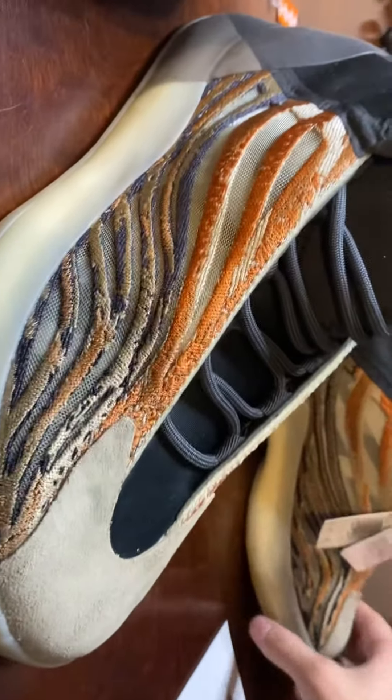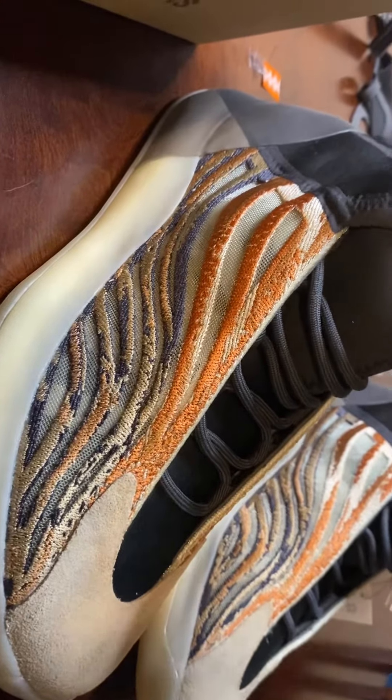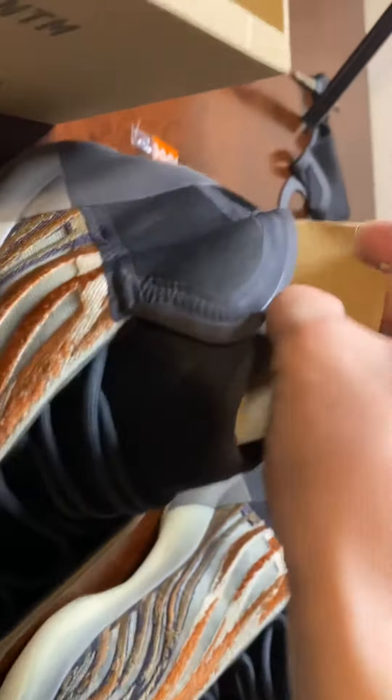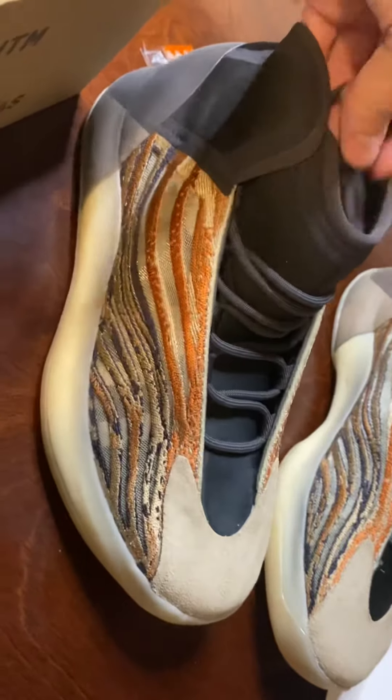There ain't nothing wrong with taking a little bit of risk. But yeah, that's basically it. Let's come in here and take a look at the sole — just because I haven't even opened this part yet. It's really standard stuff here.